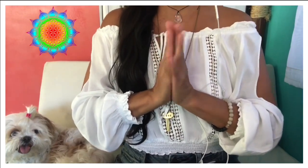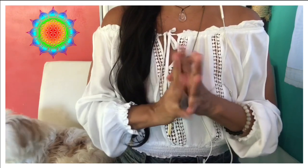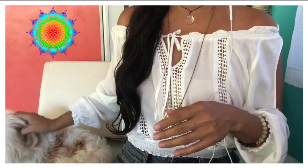Hi, everybody. Welcome back to Healing with Love. Thank you so much for joining me, joining us, Little Miss.